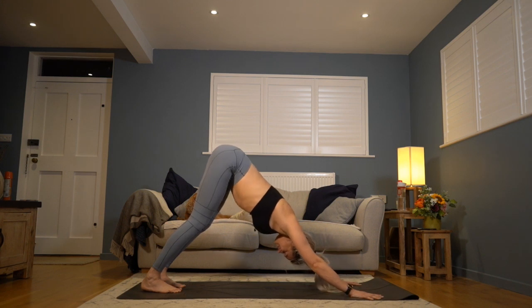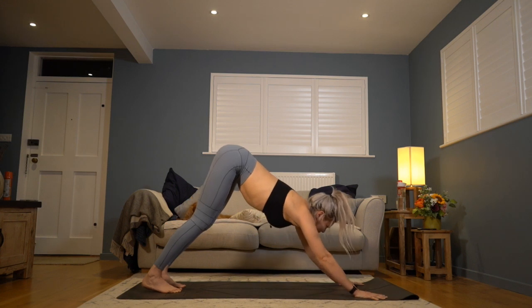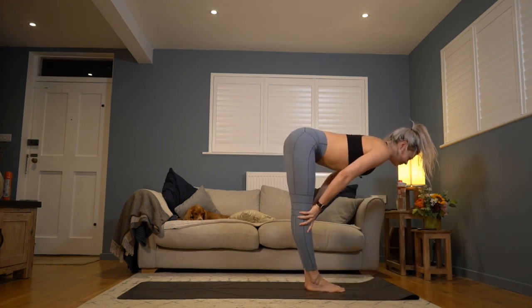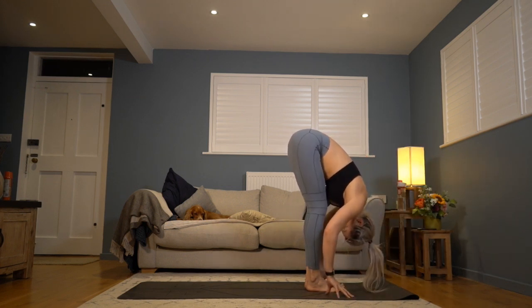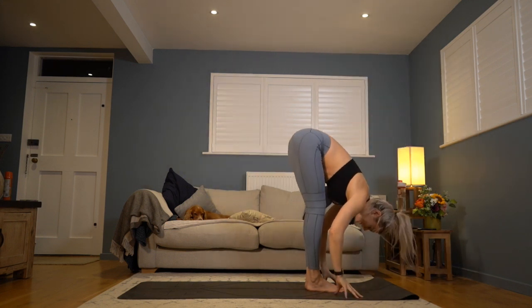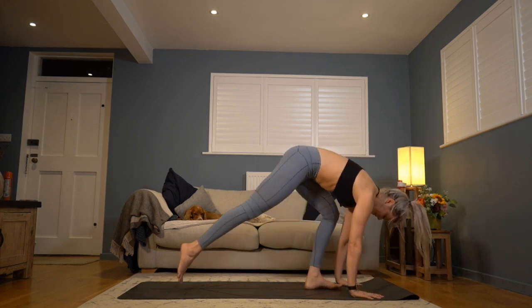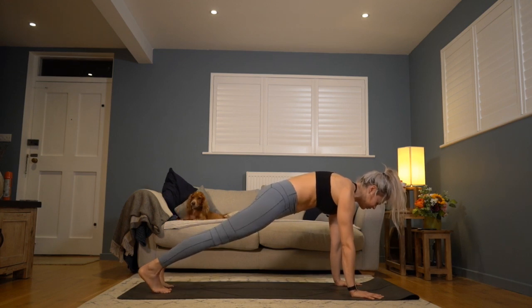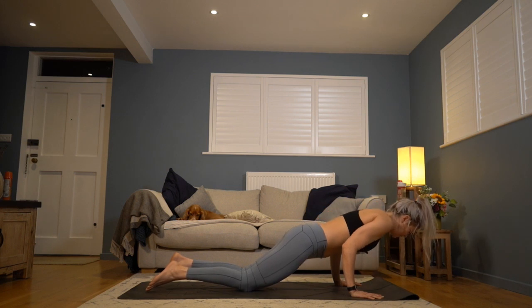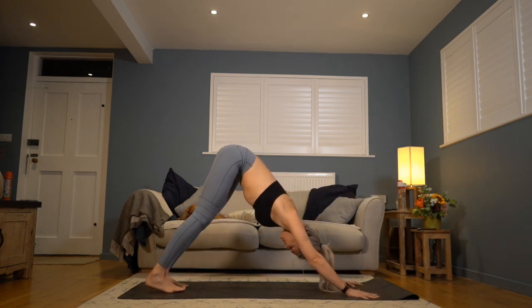Inhale, look forwards to the top of the mat; exhale, walk or jump feet back to the top. Inhale, hands to your shins, lengthen the chest forwards. Exhale, forward fold, fingertips to the mat, soften through the neck. Inhale, rise up to stand, arms alongside the ears, grow tall. Repeating the sequence: exhale fold over, inhale halfway rise engaging your quads, exhale hands to the floor, feet step back into high plank — engage your core by tucking the tailbone. Breathing in. Breathing out: knees drop, weight pitches forwards, elbows stay glued to the ribs, aim for halfway — shoulder blades squeeze together — then press back up to the top of the push-up. Hips lift to the sky and back into down dog.